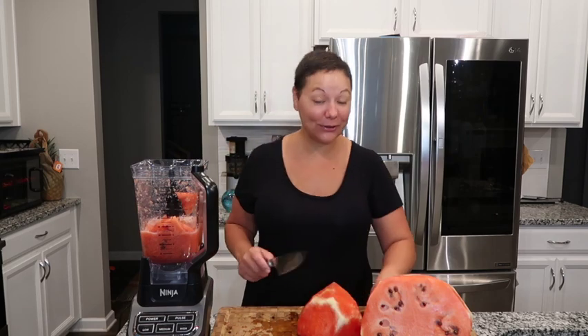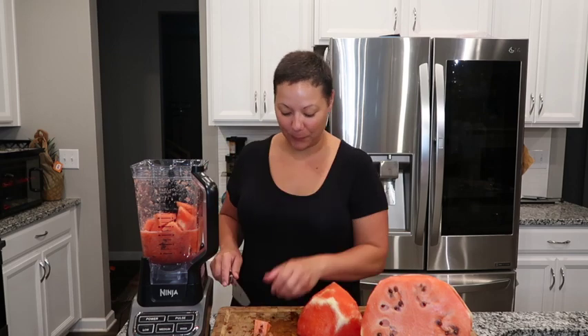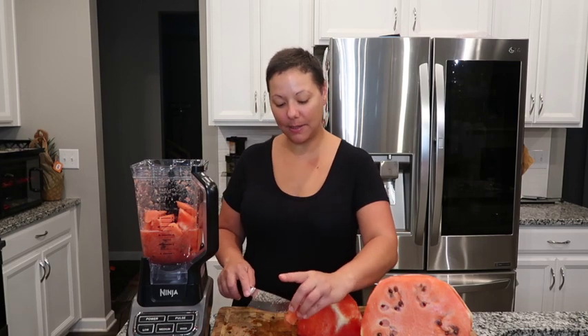Let me know in the comments — are y'all ready for school to start back? It's been fun having them home and things have been a little more laid back, but now we're about to get back into the swing of things and get back into our routine.